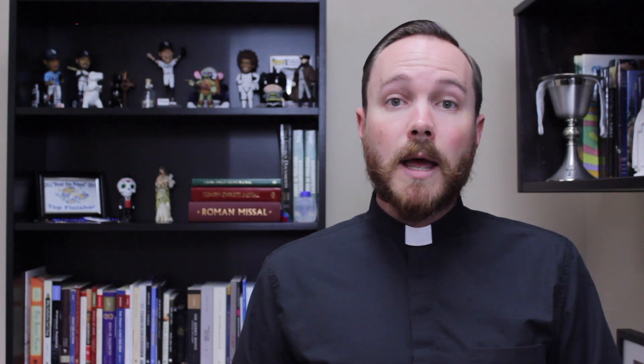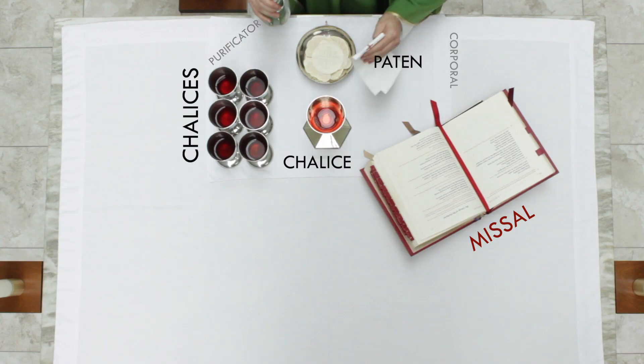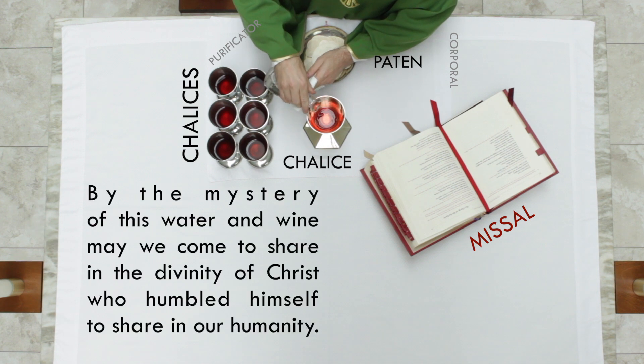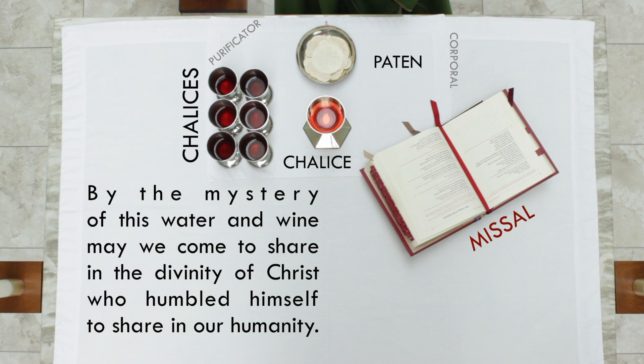Jesus himself says in John chapter 6, 'I am the bread of life.' Next, the deacon or priest will pour a little bit of water into the chalice and pray quietly: 'By the mystery of this water and wine, may we come to share in the divinity of Christ, who humbled himself to share in our humanity.' The wine here represents Christ's divinity — his godness — it's rich, beautiful, it brings joy. Meanwhile, the water represents our humanity, and as these two elements are mixed together, we remember the fact that God, in his goodness, became one of us, became a human being.